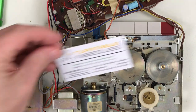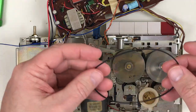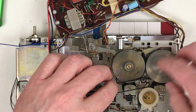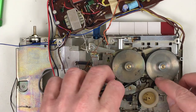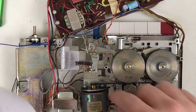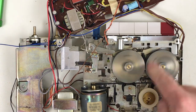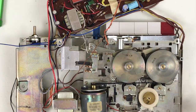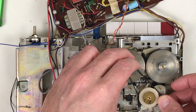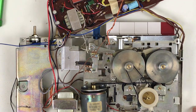I've got some new belts here from turntableneedles.com. I've been buying belts from them for a while and never had any complaints. New drive belt on — I've already cleaned the pulleys. The belt path is interesting. The motor is mounted sideways so there's a twist in the belt here. It just goes past one corner on this flywheel and goes around the capstan wheel. And then for playback, we have this belt here.